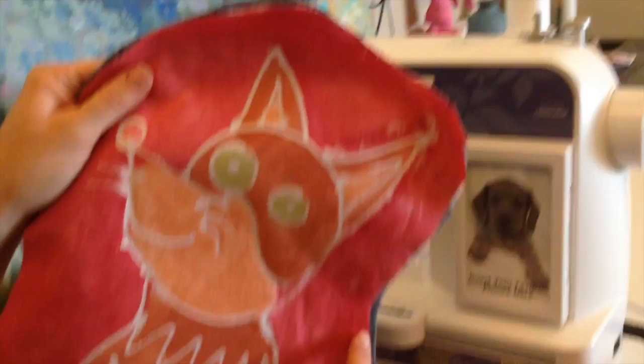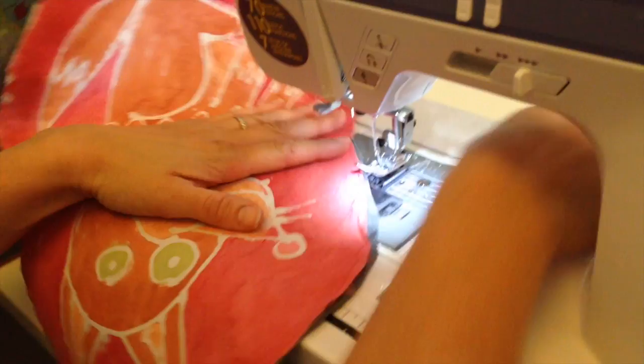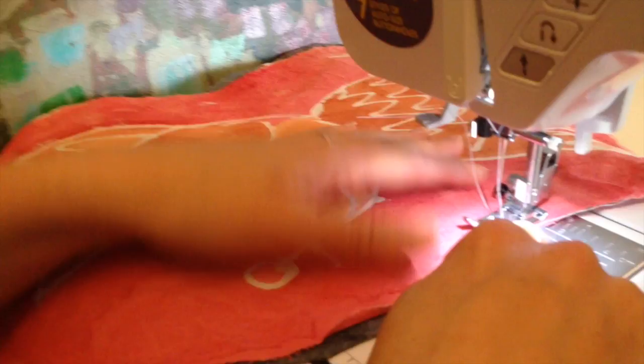You can use a needle and thread or a sewing machine. Sew around your pillow, leaving a small opening so you can stuff it with stuffing, cotton, or fabric. I'm using white thread. You want to leave about a quarter inch from the edge — don't sew right next to the very edge. Sew a little bit in, keeping the edge of your sewing foot right next to the edge of the fabric.